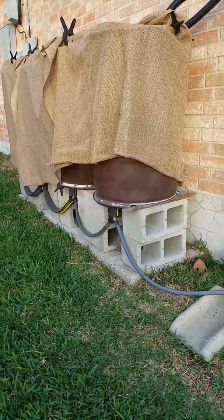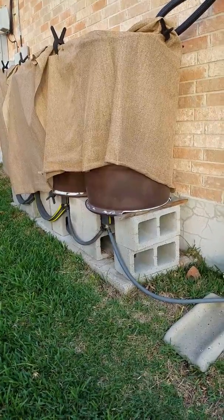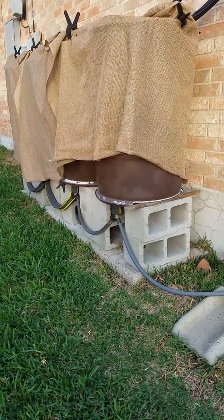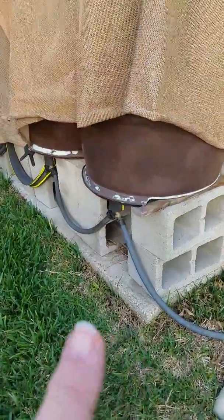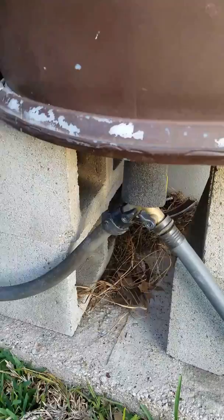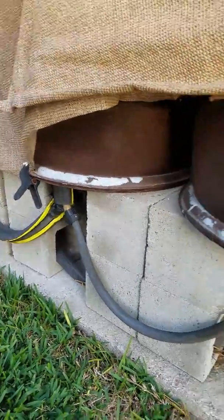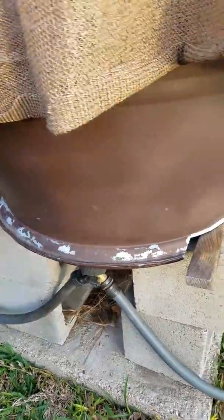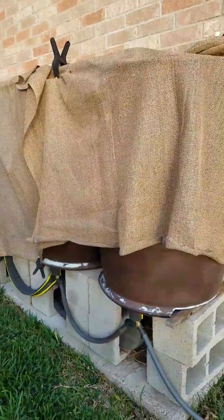I thought I would redo the video that I did a few years ago on the rain barrels. I've since painted them brown because I was having algae problems. You can see each one has its own little shutoff valves and closers, so if one of the barrels breaks, I can cut it off from the rest of them and I don't lose all the water. You can see these are starting to break — the shade cloth is to help protect them from the sun.